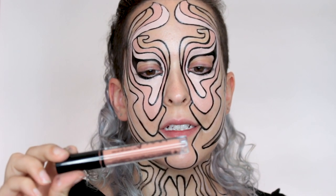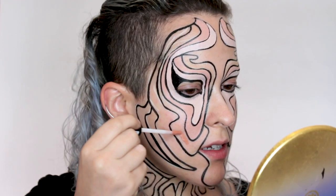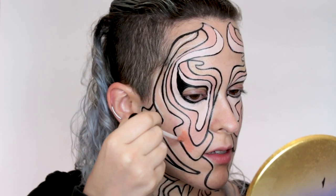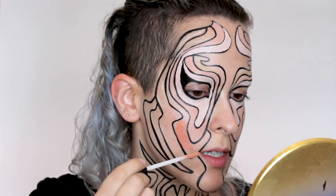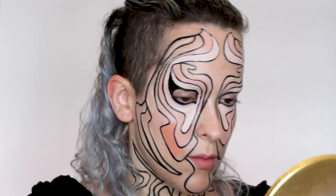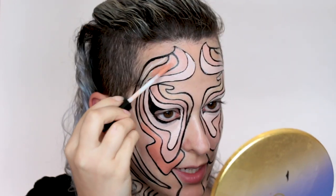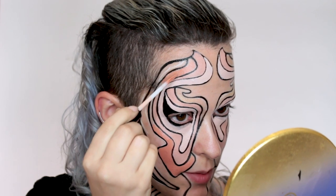For the third color I'm using the NYX Lip Lingerie in Dusk to Dawn. I'm not sure if mine have gone bad — they have a weird texture, like a cream lipstick rather than a liquid matte. But this one seems pretty fine and it's pretty much the color I want: a light peach. As you fill in everything, the pencil guidelines will get covered up so you don't have to worry about cleaning them up.